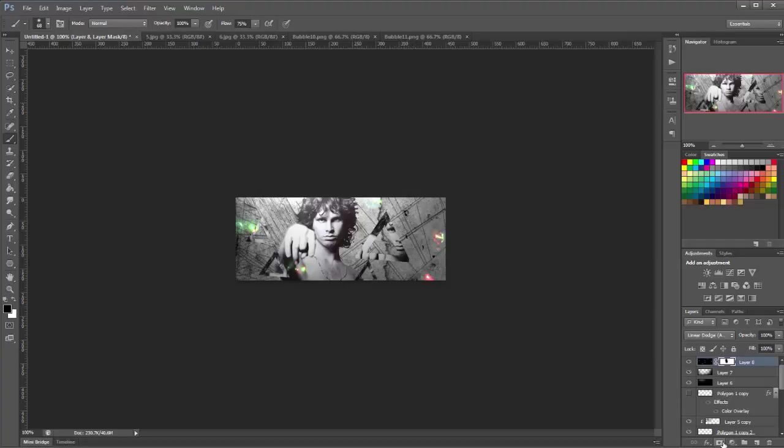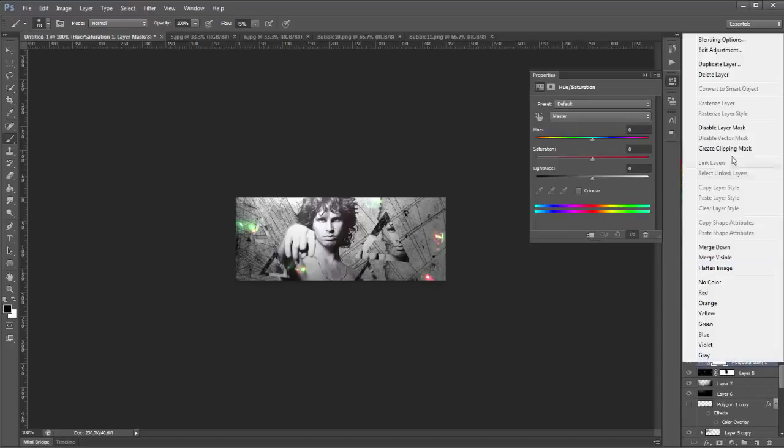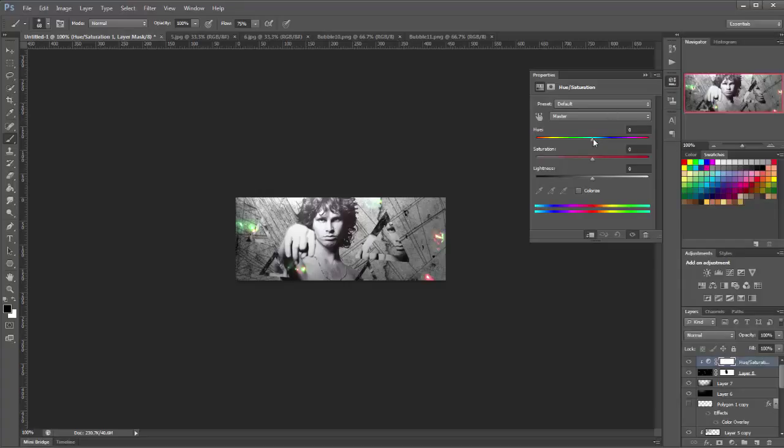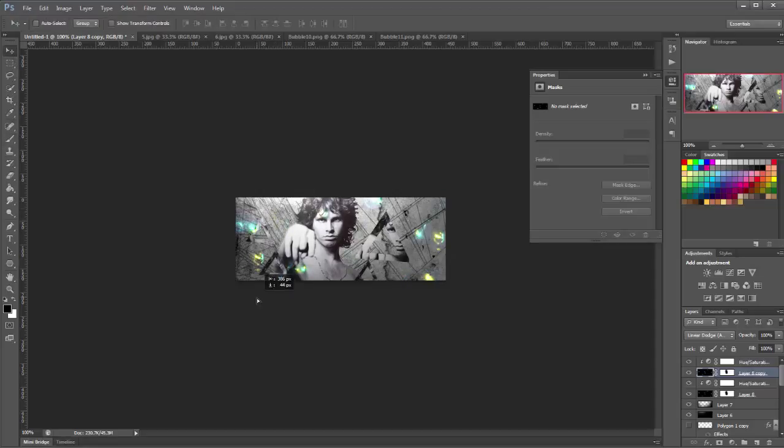I don't like the color of them, so I'm going to make a new adjustment layer — click the adjustment layer icon and go to Hue and Saturation. Right click that layer and click Create Clipping Mask. Now you can move the hue slider around until you're happy with the color. Then duplicate these two layers and move the other one around, masking off a little bit as needed.